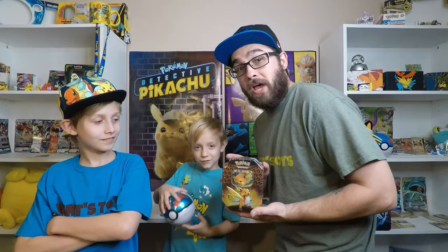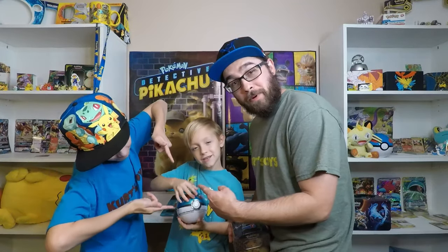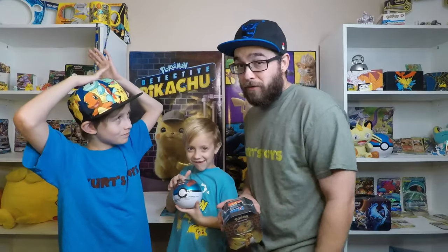What's up Toy Nation? Welcome to Kurt's Toys! Guys, thank y'all so much for tuning in today. We found a Hidden Fates tin. We're also going to open up one of these Pokeball tins because we've never opened one before.